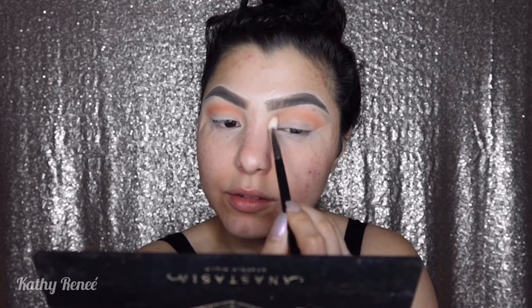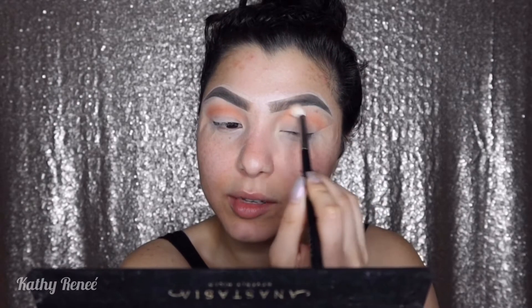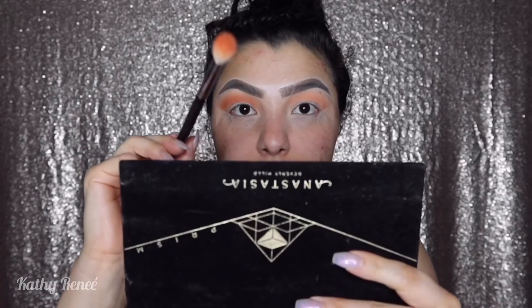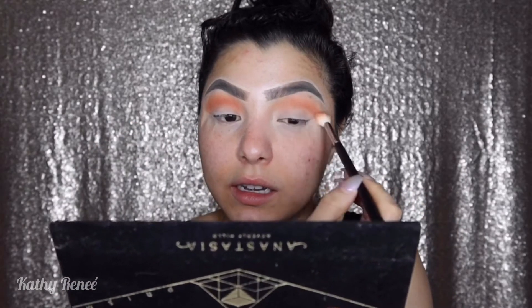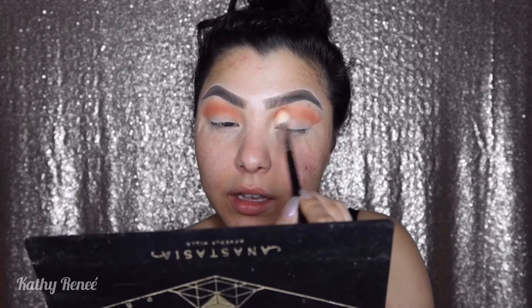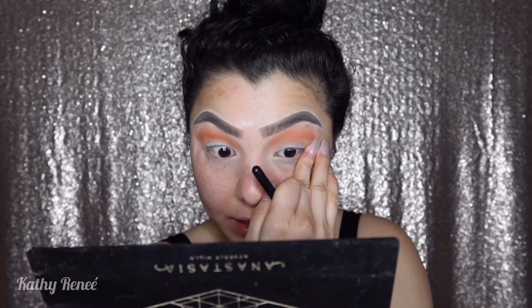It's so pretty — it's like a peachy color, so beautiful. I love peach tones, especially starting off with colors like this as a transition shade. I dipped into the color and I'm just dragging it back and forth, then blending out using little circles. Make sure that you do that.